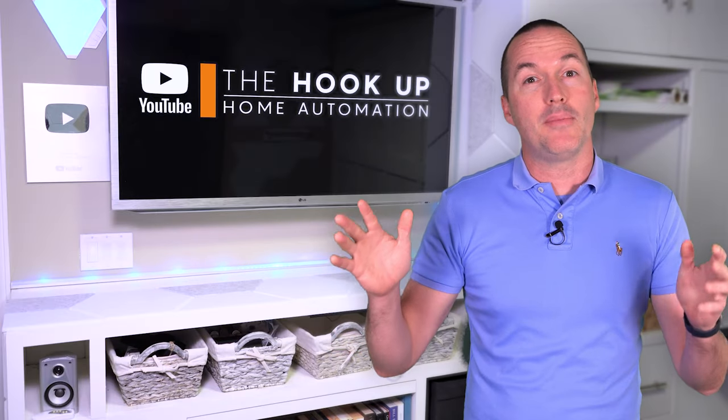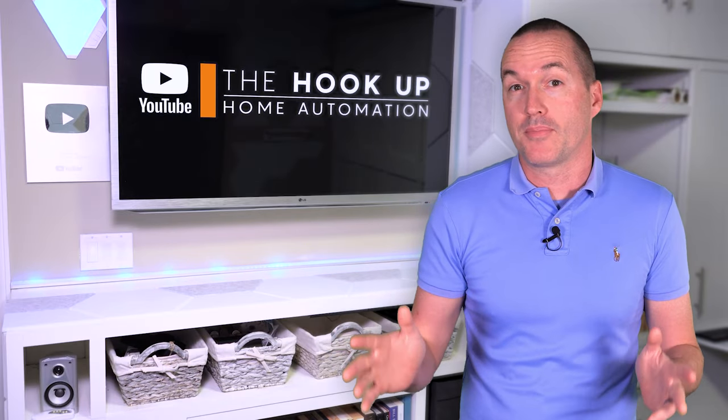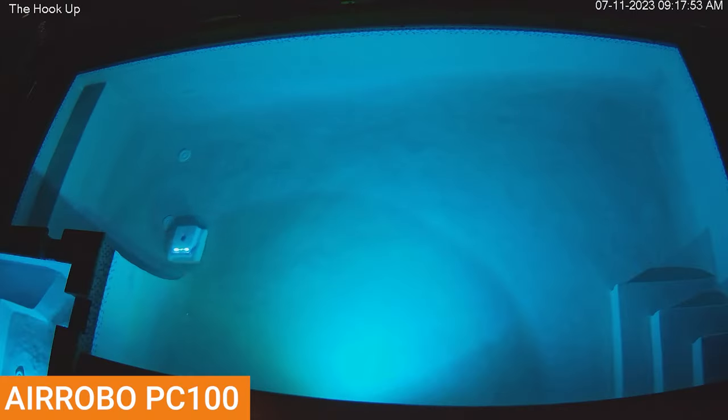When it comes to pool cleaning robots, the most important thing is that they're able to get full coverage of the area that they're supposed to be cleaning. I set up a camera above my pool and ran each vacuum a minimum of two full cycles to determine their navigation and coverage abilities.